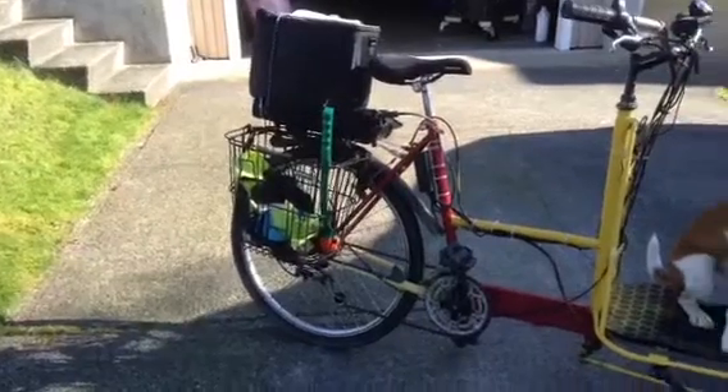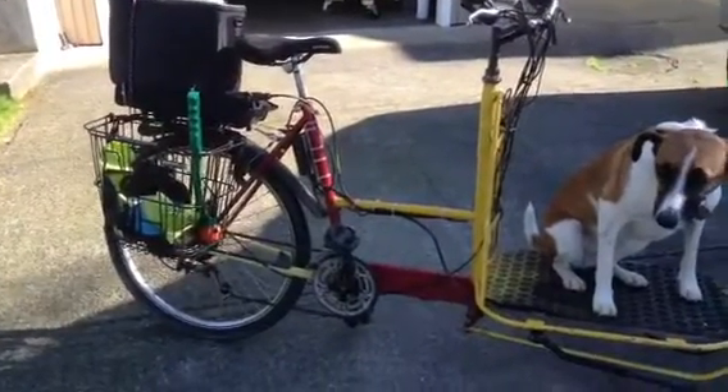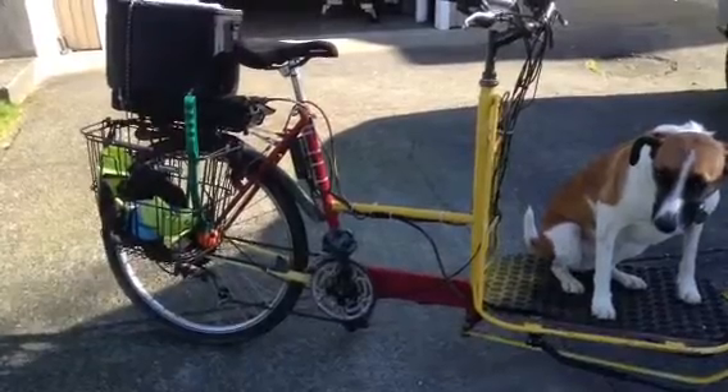There's a basket on there for going to the store. I like the fact that it's a low step-over bar.